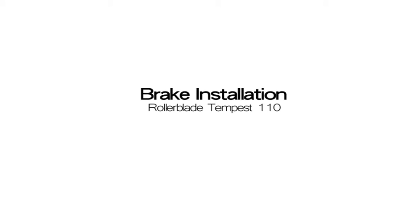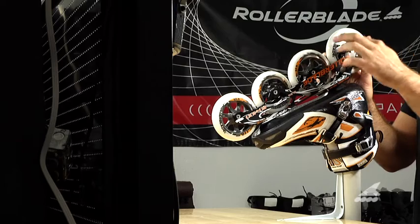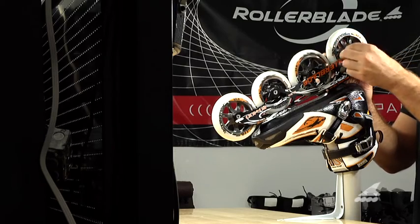Today I'm going to explain how to install a brake on a pair of Rollerblade Tempest 110 skates. With your supplied 4mm allen key, remove the back two wheels from the skate.